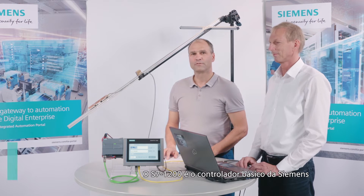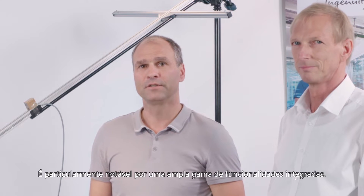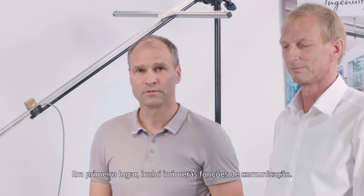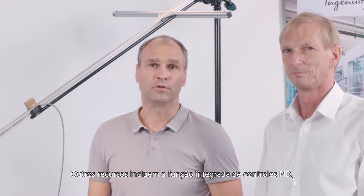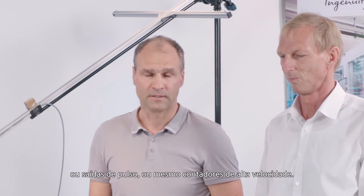The S7-1200 is the basic controller from Siemens for many small to medium sized applications in an industrial environment as well as in other fields. It's particularly notable for a wide array of integrated functionalities, including numerous communication functions. It supports PROFINET I/O communication as well as Modbus TCP communication. Other features include the integrated function of PID controls, pulse outputs, or even high-speed counters.